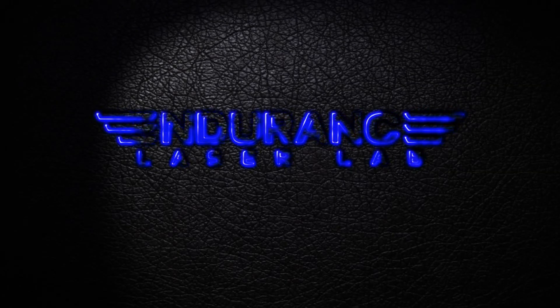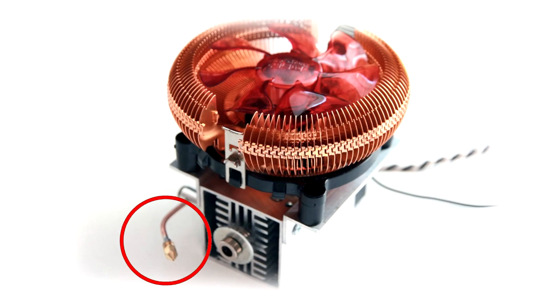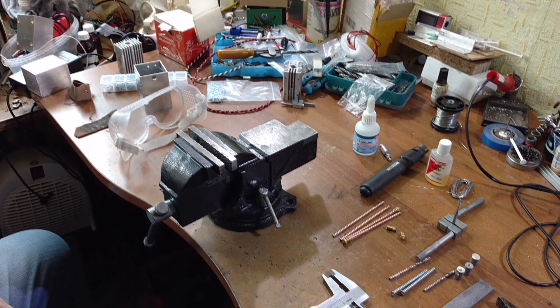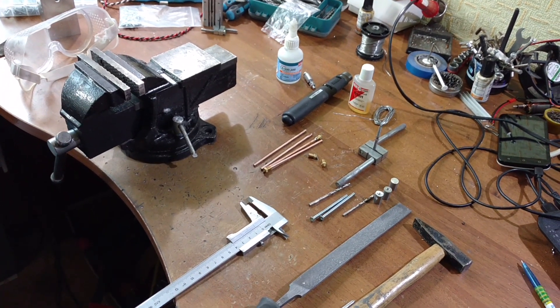Hello everyone! You are in Endurance Laser Lab. In this video, we are going to show you how to make your own air nozzle. An air nozzle is a very useful thing that helps you to keep your edges clean while you do laser cutting.